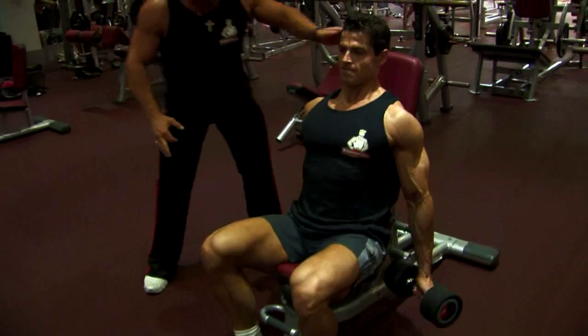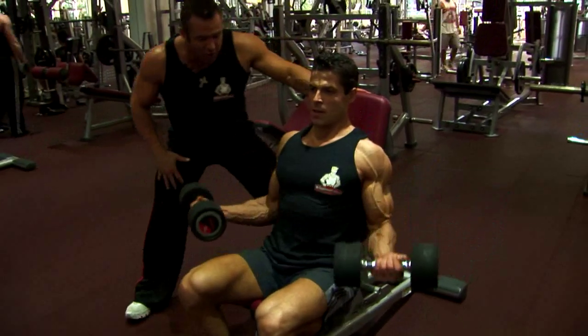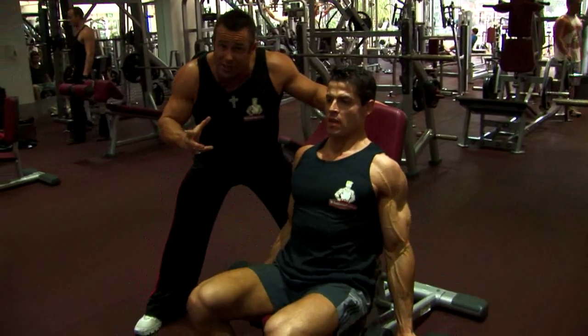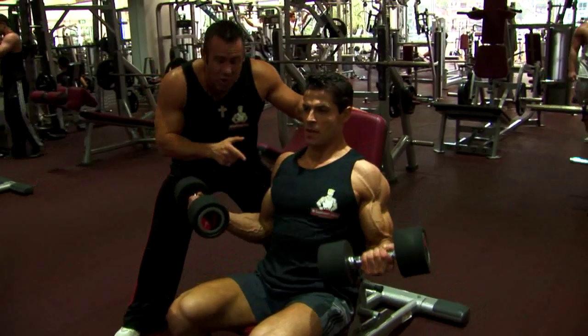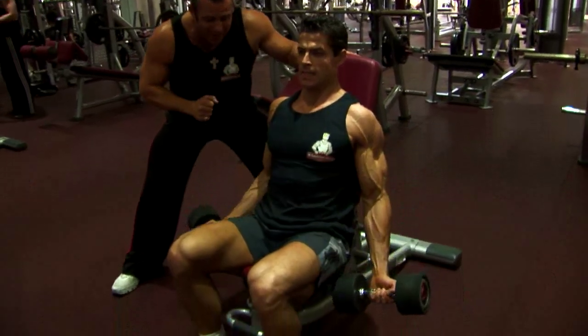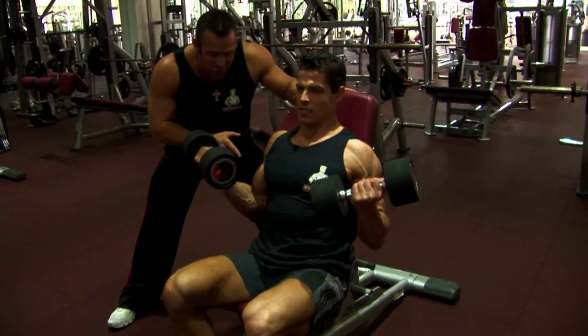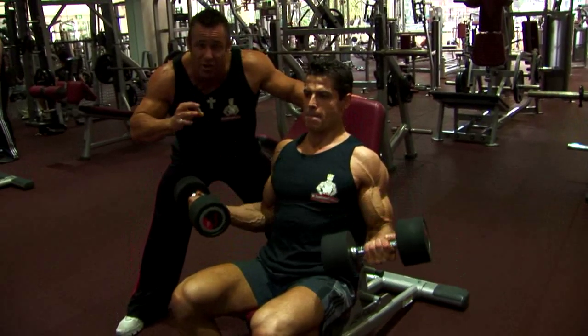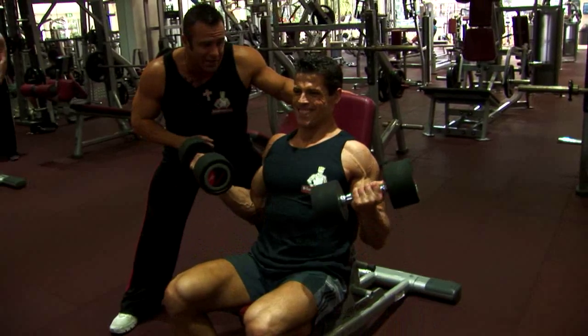This is a great movement, ladies and gentlemen, getting a fantastic stretch on the bicep. You can't use as much weight as if you're doing a standing curl here — it's much more concentrated on the bicep. There's no momentum. The upper body is static. Great stretch, great contraction, constant tension. Sash knows how to use constant tension to get the best result. That's why he's got the physique that he does.